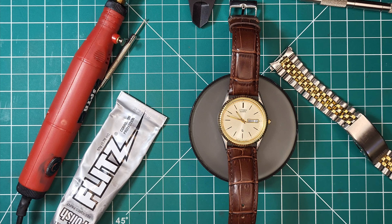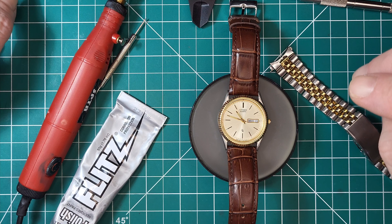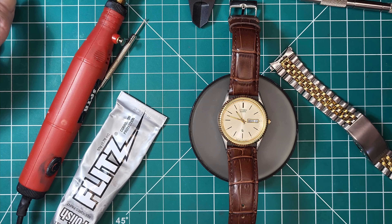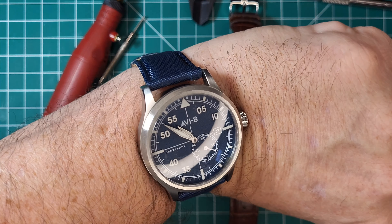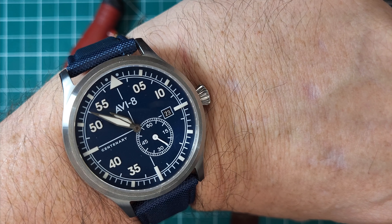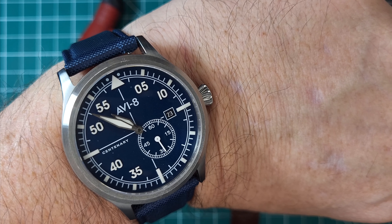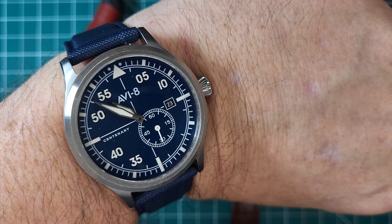Good morning and welcome to On the Wrist. Today we're going to talk about this little Citizen model 1100-R12535. But first, customary wristwatch check — today I'm wearing my AV8 Centenary. It's a great little watch, I've had it about five years now.